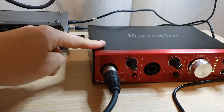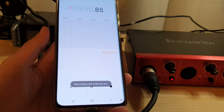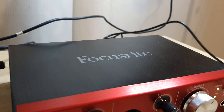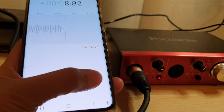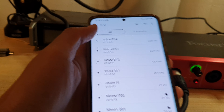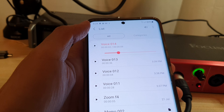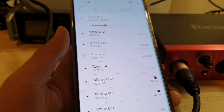I'm just going to pull down the microphone and we can test it out now. I've got the ROT microphone connected to the Clarette 2pre USB, and then that's connected to my Android phone. So now if I press on the record button — testing, testing, one, two, three.